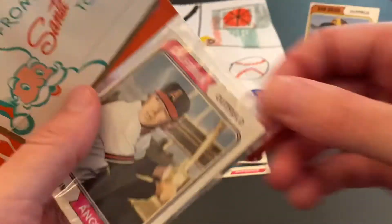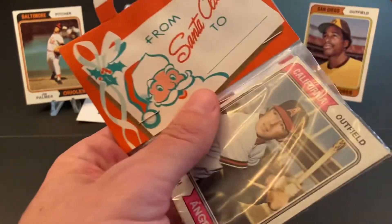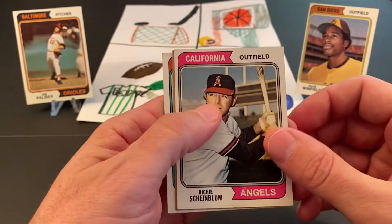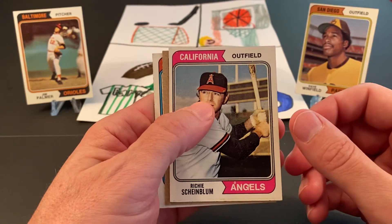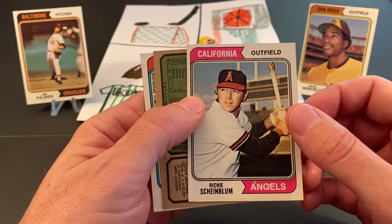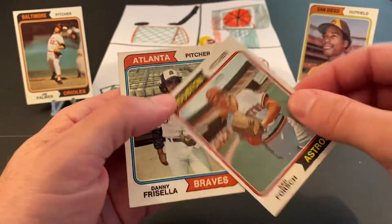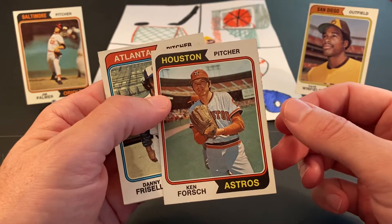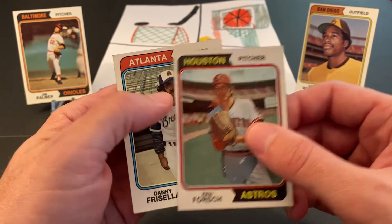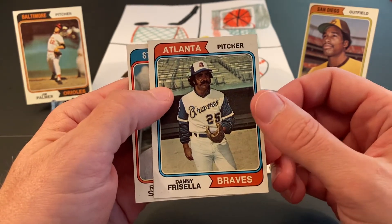These packs are fun because you never know what you're going to find in them — something different from just the wax packs, rack packs, and solo packs. Richie Scheinbloom, outfielder for the Angels. Ken Forsch — he had a good long career. I know at one point he ended up with the Cardinals, at least in the '80s. Actually, that might have been Bob Forsch — I apologize for that. Danny Frisella, pitcher for the Braves.